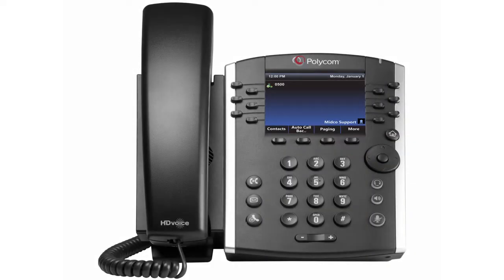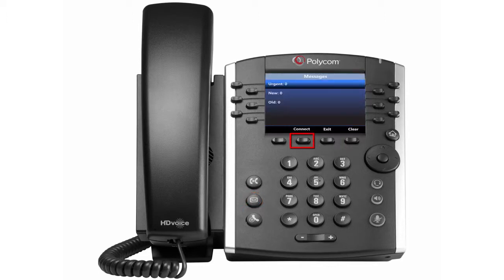To set up your voicemail for the first time, press the Voicemail button or dial your extension. Then press the Connect soft key.